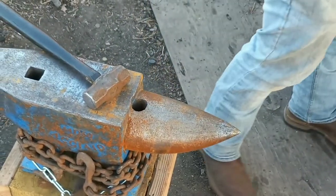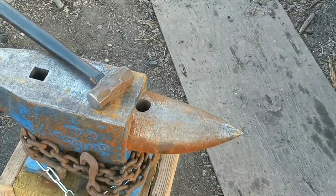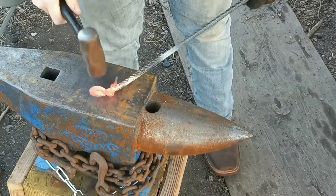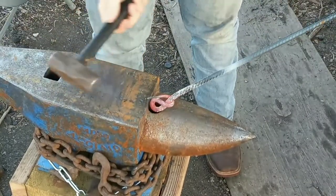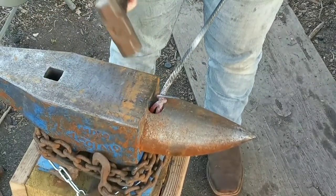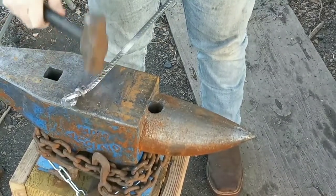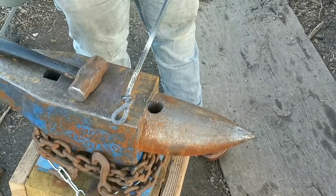Heat up that end. Let's keep bending this around. Does not want to cooperate today. There it goes. I don't want that to crack, so I might heat it up one more time and get it bent around. Then we'll dress everything else.